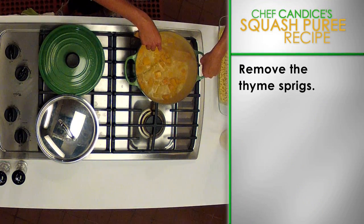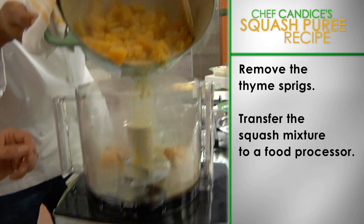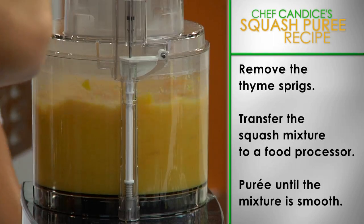Now remove the thyme sprigs from the butternut squash mixture. Transfer the squash mixture, including the liquid, to a food processor or a blender. Puree until the mixture is velvety smooth.